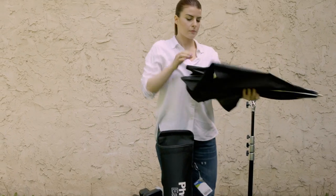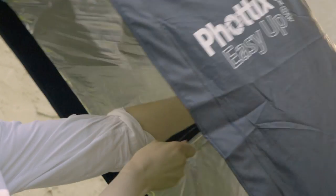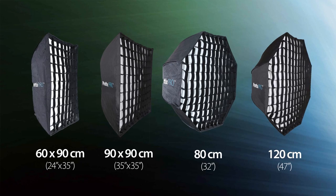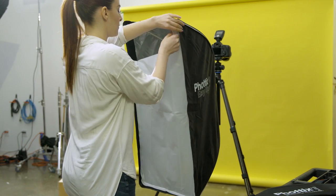The FOTIX Easy-Up HD Umbrella Softboxes allow you to set up a softbox in seconds. Available in four sizes, they can be used without a diffuser for hard contrasting light, or with an included diffuser for soft wraparound light. Adding an included grid allows for even more control.